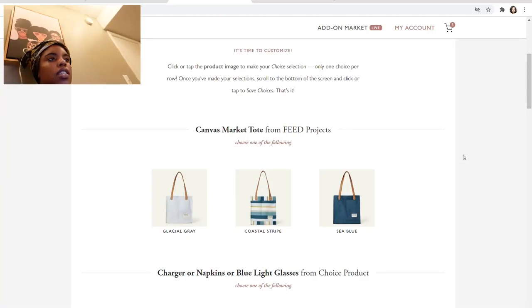Without any further ado, let's get into this video. CauseBox recently rebranded and they're now known as AllTrue, which is very exciting. We're just going to get into some of the products that I chose, but before I do, I'm going to show you the process of me choosing everything.